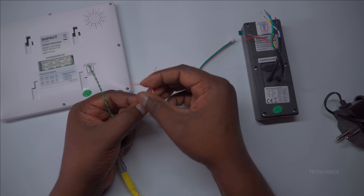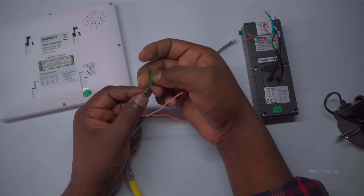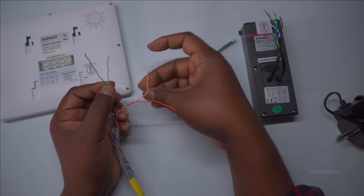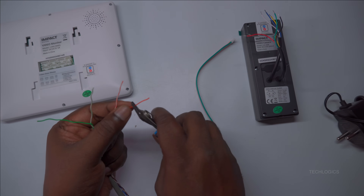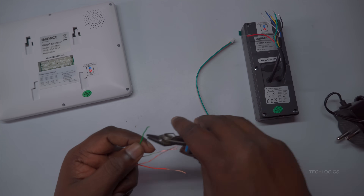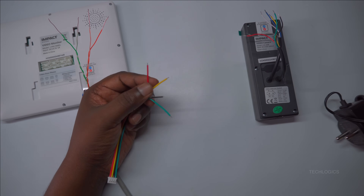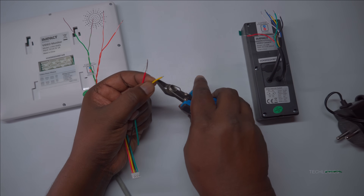To establish a secure connection with the indoor screen, the next step involves preparing the wires for the 4-pin connector. Carefully strip the insulation from these 4 wires to reveal about half an inch of copper. This exposure is necessary for making a solid connection and ensures that the wires fit securely into the connector. The same stripping technique should be applied to the wires on the 4-pin connector, making certain that both ends are ready for joining.